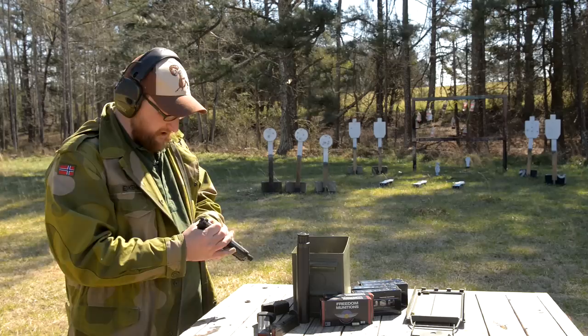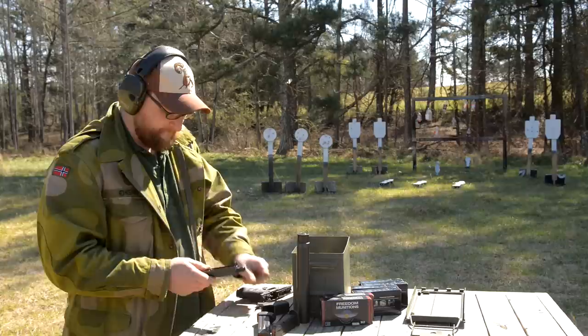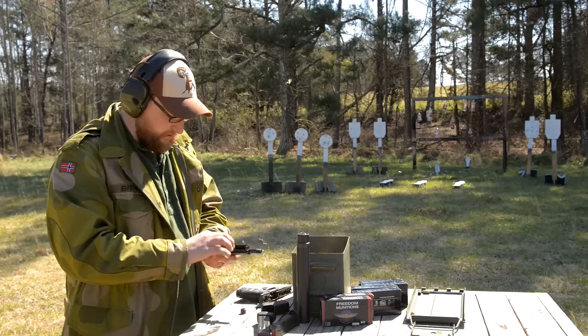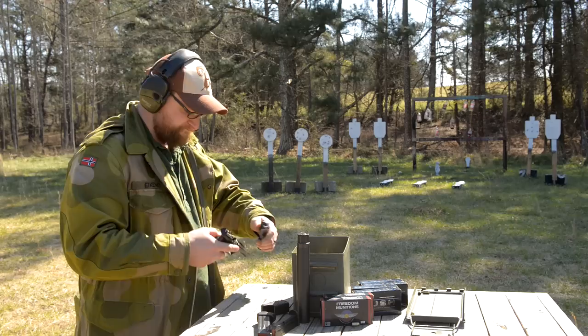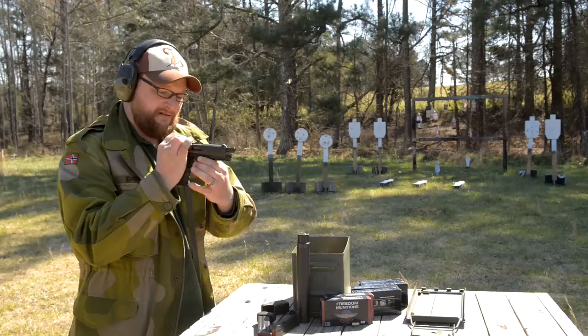I can field strip it while we're talking — just cheat the slide back, squeeze the trigger, and there she is. Captured guide rod assembly for the recoil spring. Remove the barrel thread protector and the barrel just lifts right out. Pretty much what you'd expect from a locked-breech semi-automatic modern pistol. The construction of this pistol is excellent; they're very well made. Price point on them is actually pretty reasonable. Breakdown is very similar to the Walther P22 — this little tab, you just squeeze down and it springs back in place.